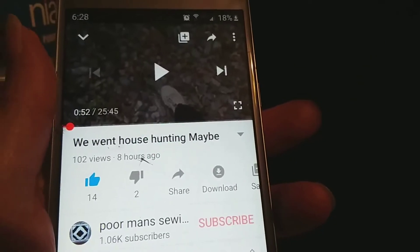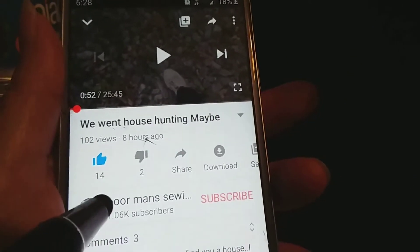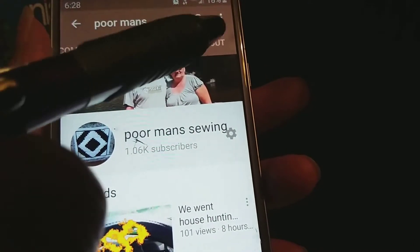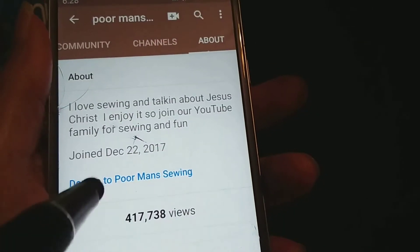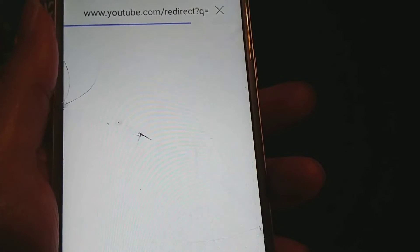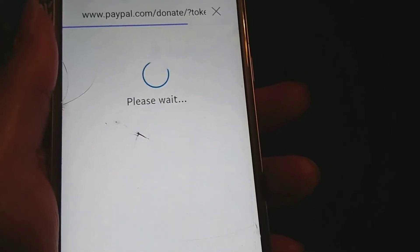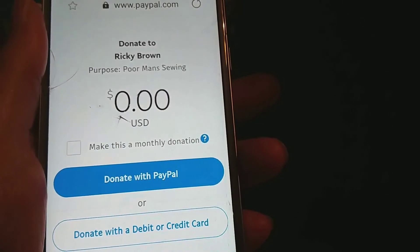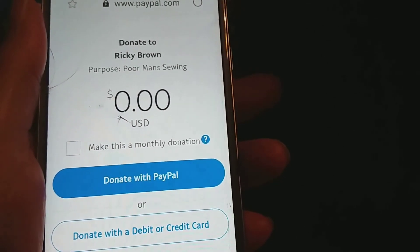How to donate to Poor Man Sewing: mash on Poor Man Sewing, go up here, look for About, and mash on the donate button. It's people like you that helped me continue on, and it's really appreciated. A lot of hugs and kisses to you. Thank you very much.